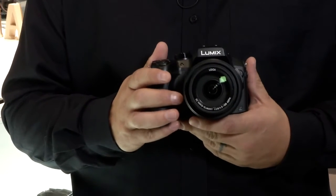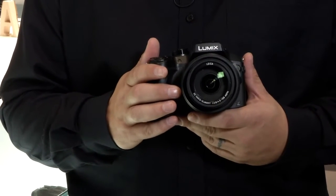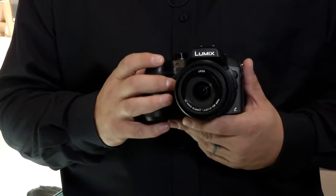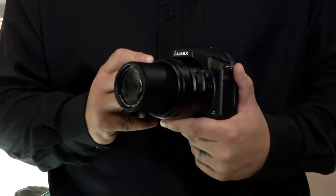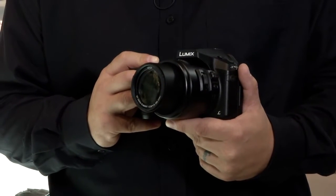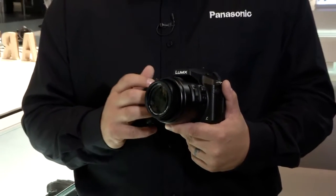The FZ300 offers you a 25 to 600mm 24x optical zoom. It also allows you to keep a constant f/2.8 aperture all the way through the zoom.